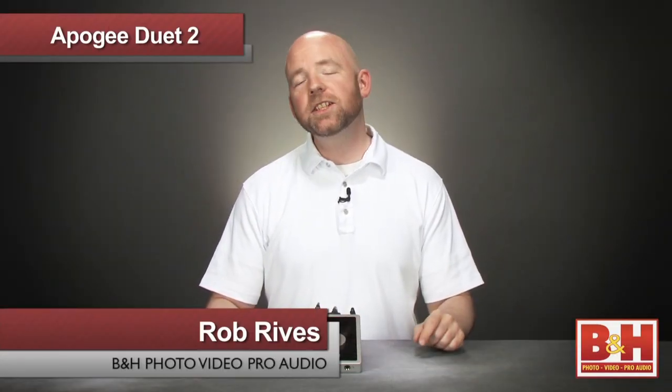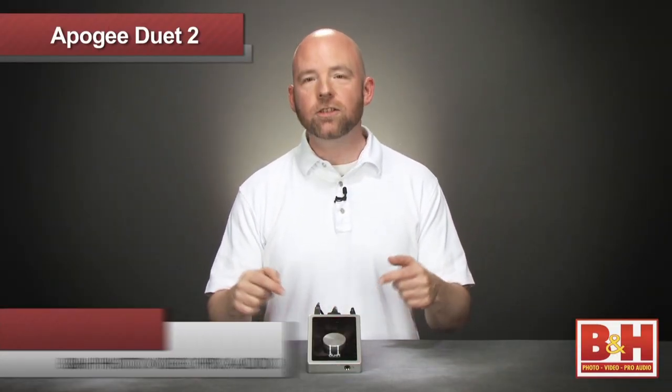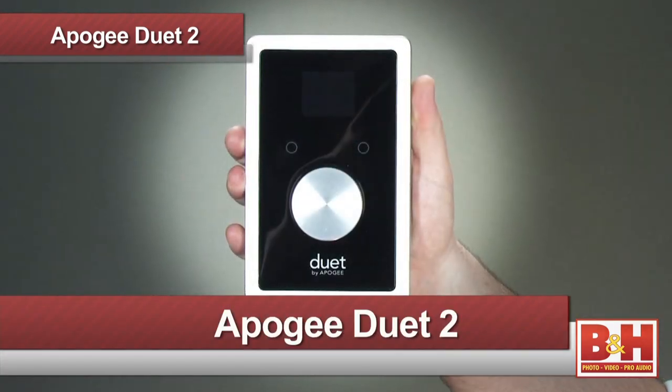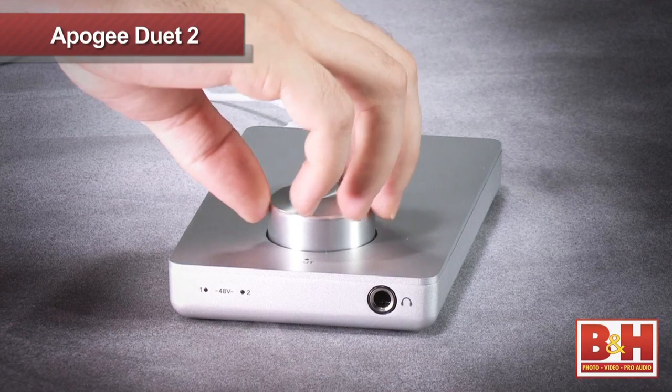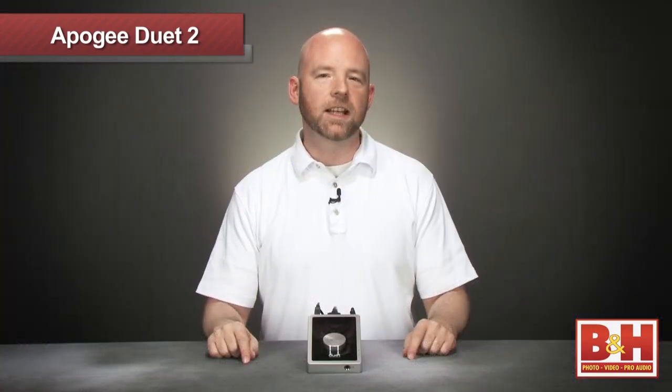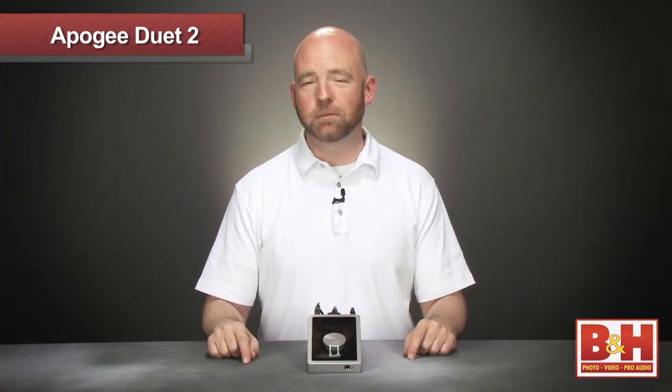Hi, I'm Rob from B&H, and in this video we're going to check out the Duet 2 audio interface for the Macintosh from Apogee Electronics. The first Duet set new standards for portable audio interfaces, and the Duet 2 adds some significant improvements.